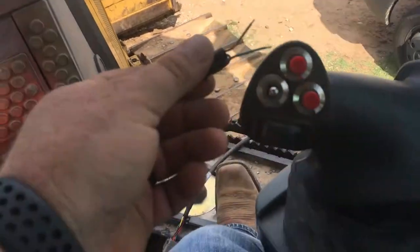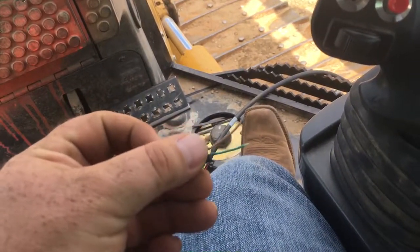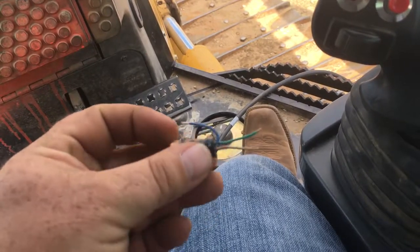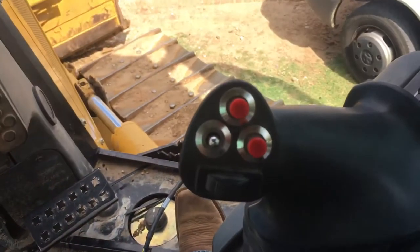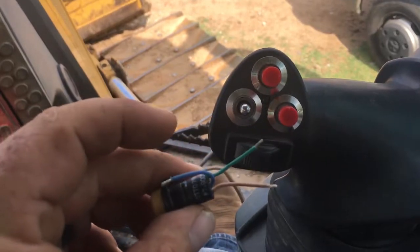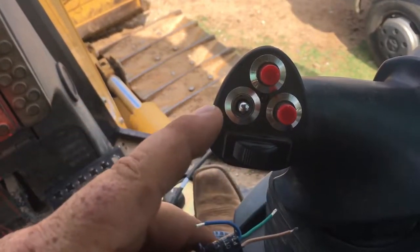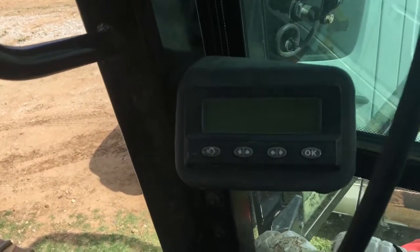Did some checking with my voltmeter and on this momentary switch the green and brown wire is normally connected on that circuit. So what I did is I went back inside the joystick and connected the brown and green wire together so the circuit is complete — that got our error code to go away.